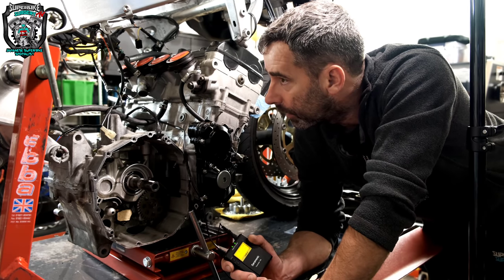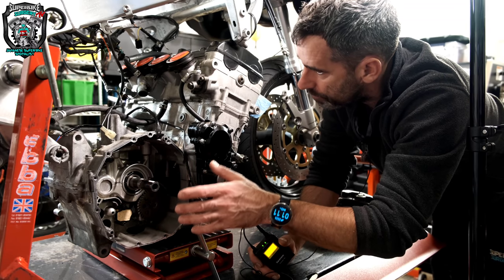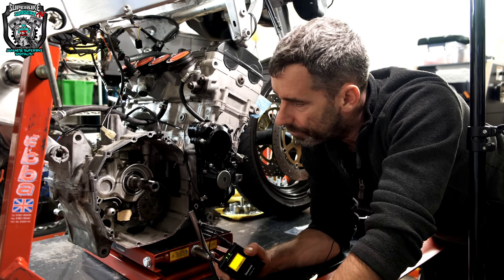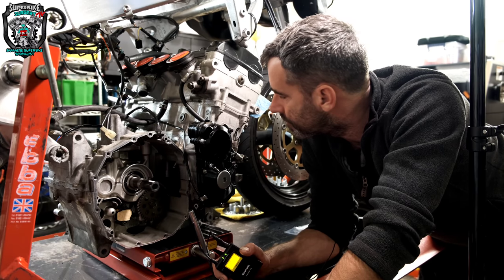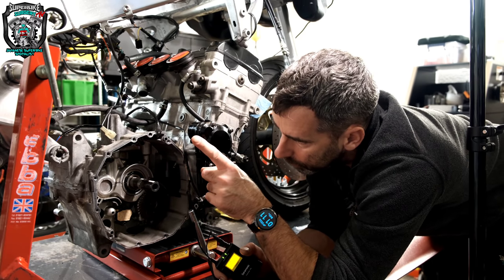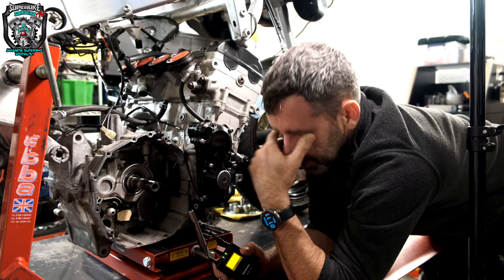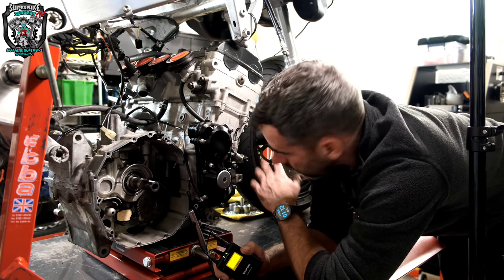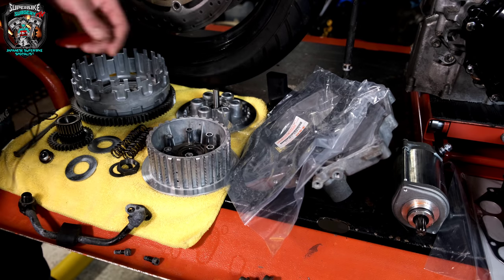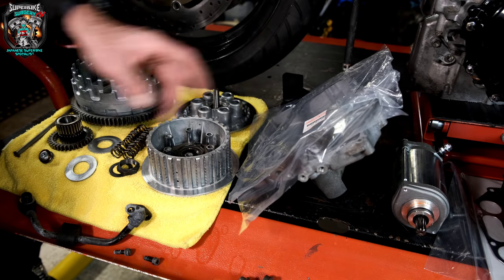I'm waiting on the clutch to come, and there's an eBay purchase of a full exhaust system which is inbound. I've got a broken bolt to remove on one side of the frame and a helicoil to do. I'll show you the bits laid out here — clean and ready to go together. Everything's washed off: sump's clean, new sump gasket, new clutch cover gasket — everything squeaky clean.